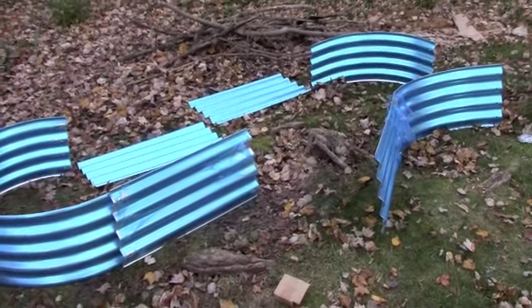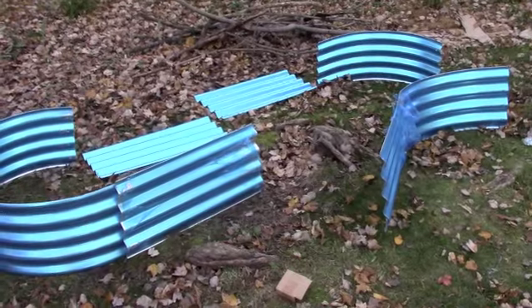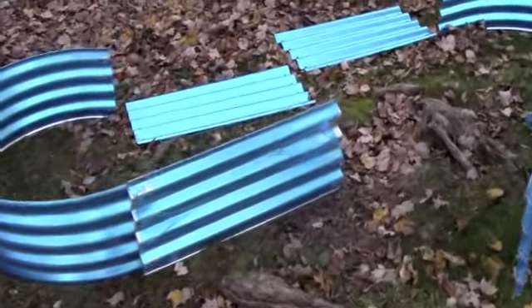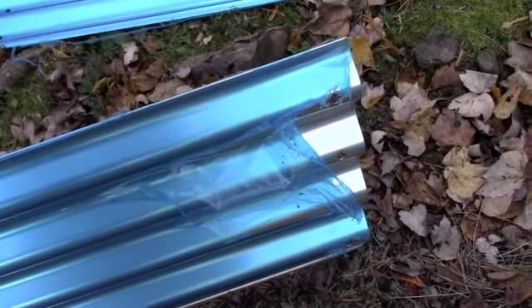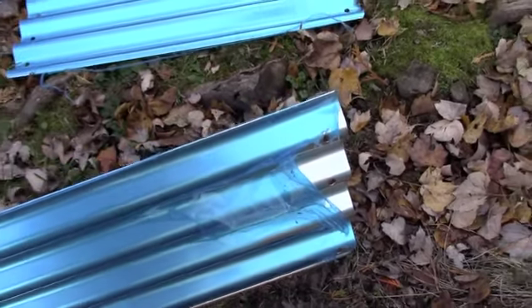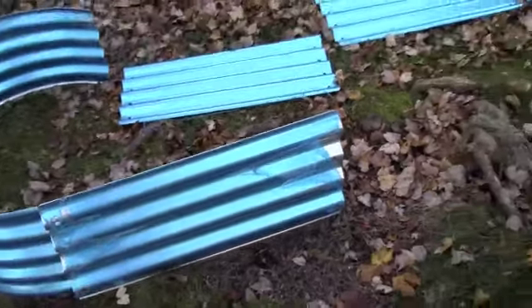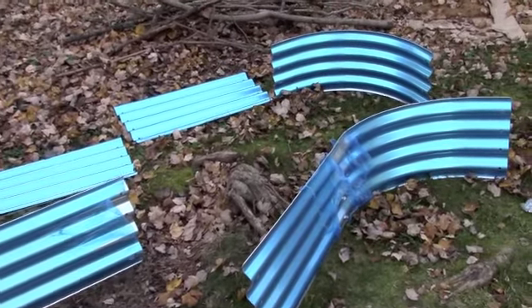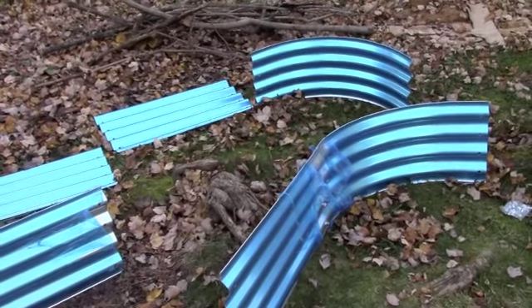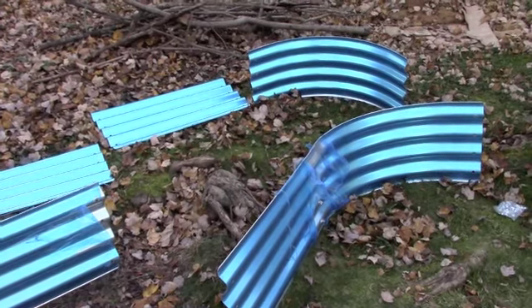I've had a lot of trouble growing squash and pumpkins in my really heavy clay soil, so I'm going to get busy now. It's blue because it has a plastic coating on it so it doesn't get scratched up during shipping — you just peel off the plastic and it'll be a shiny corrugated metal, providing a really nice area for me to fill up with soil.